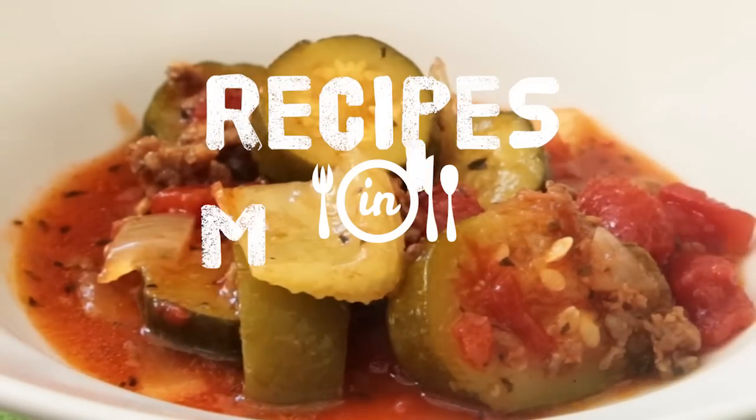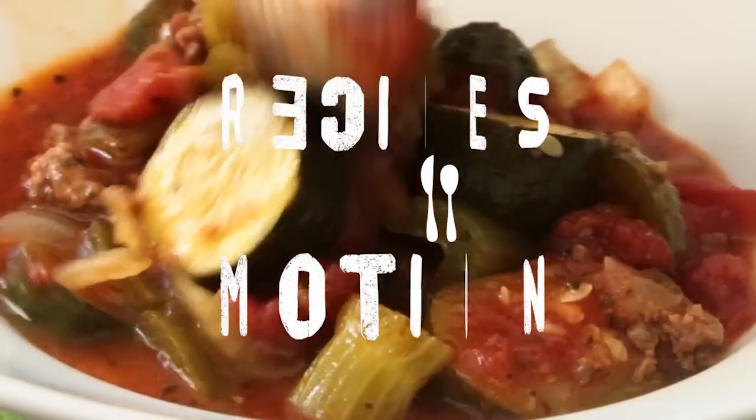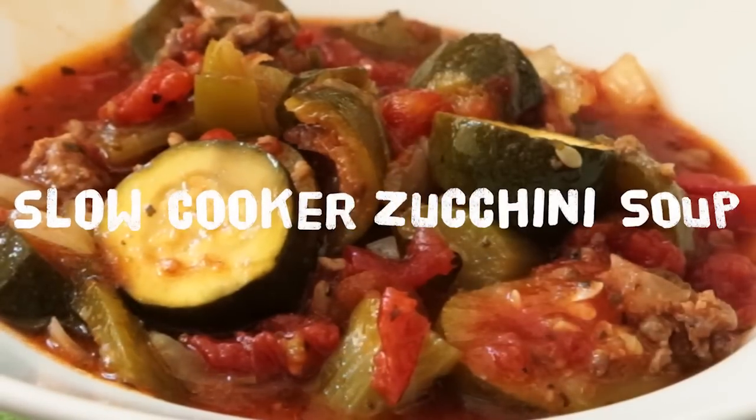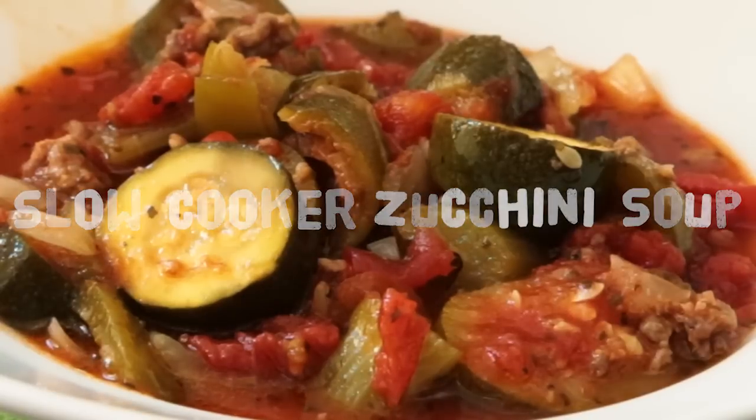Whether it's cold outside or the mood just strikes, this slow cooker zucchini soup could be your new favorite comfort food. Get everything into the slow cooker in the morning and you'll have a warming bowl of scrumptious soup ready by lunch.